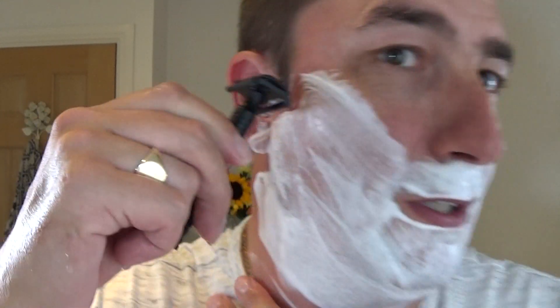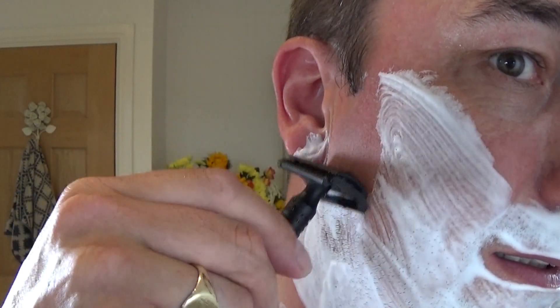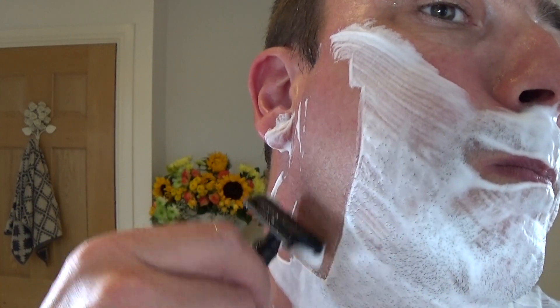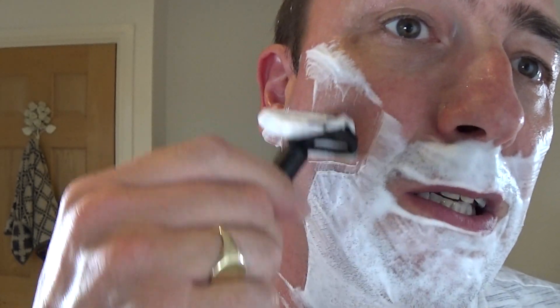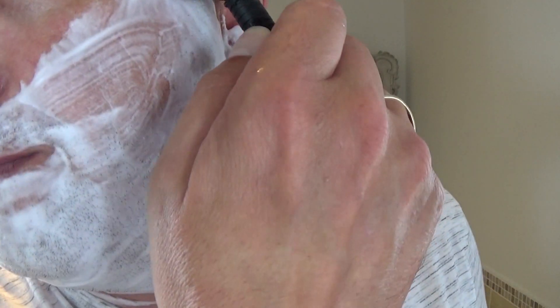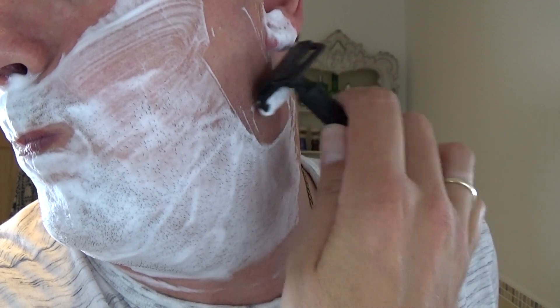Oh, that's nice. Right, so you can feel that — to me personally, this feels more aggressive than my Merkur slant 39C. You can really feel the blade, it feels nice and tight, the razor — so it's well built. Wow, you can feel that blade, that's lovely.